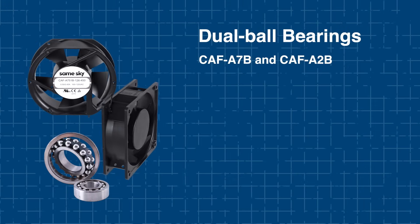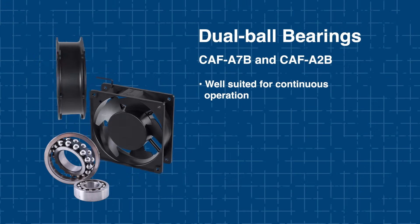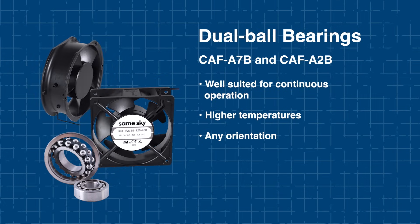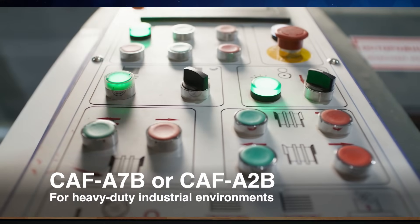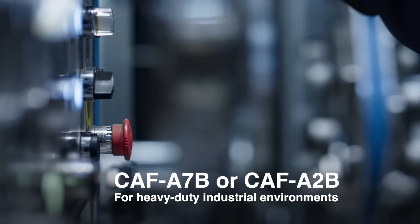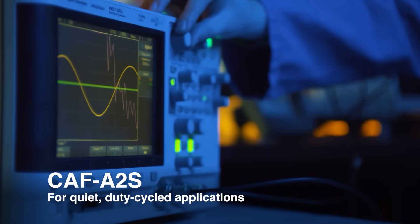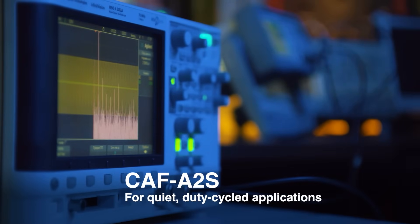Dual-ball bearings in the A7B and A2B are better suited for continuous operation, higher temperatures, and any mounting orientation, making them ideal for industrial use or telecom cabinets that run 24/7. For example, if you're designing an enclosure for industrial control equipment expected to run non-stop in warm ambient conditions, the A7B or A2B would be the go-to. However, if your product is quieter and duty-cycled — like a bench-top lab instrument — the A2S could offer a better acoustic profile.